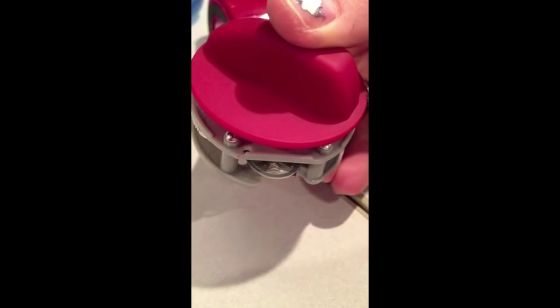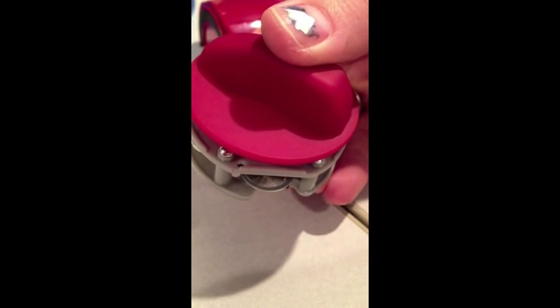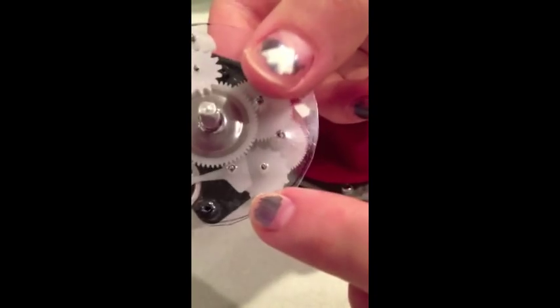The pendulum is then attached to the gear train by an anchor. This anchor keeps the gears from turning any faster than the pendulum allows. You can see the gears turning here, and a close-up of the anchor can be seen here.